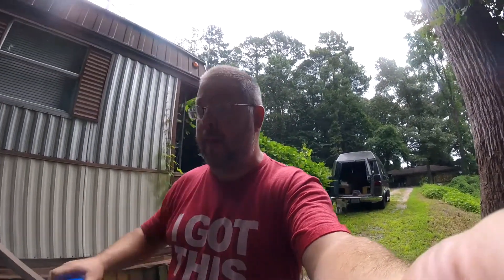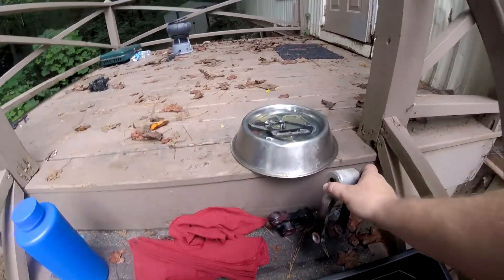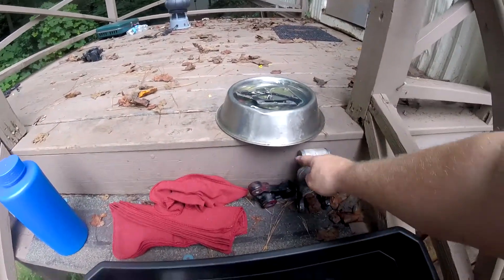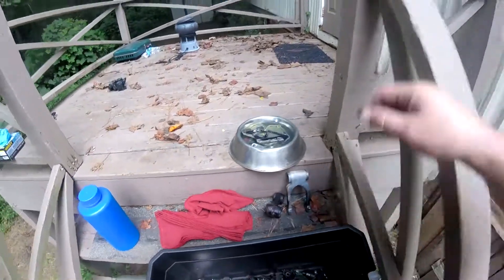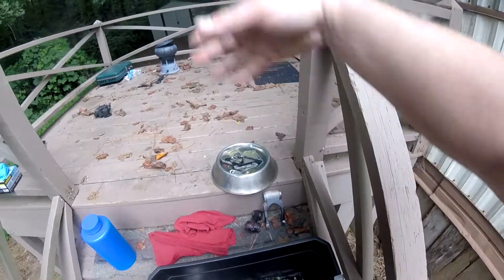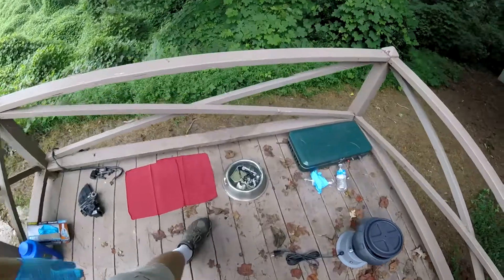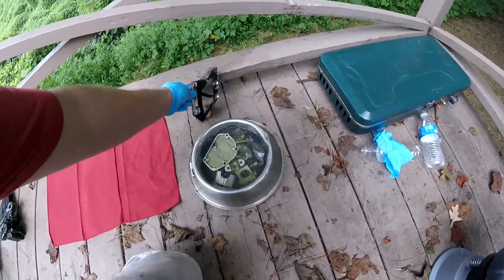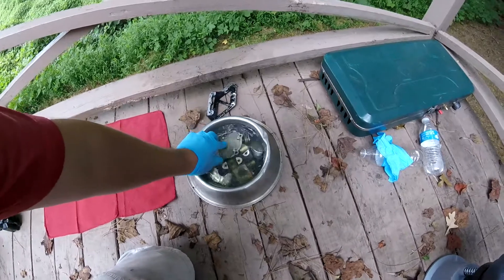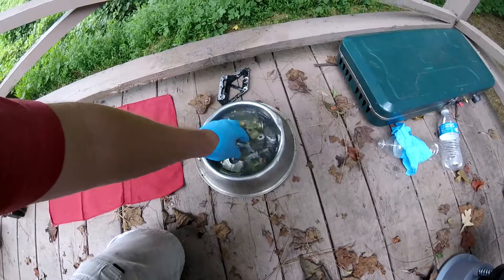I may wrap electrical tape around the ends of these bearing caps, just to keep the bearings closed, and go ahead and throw them in the tumbler anyway. We'll see. Okay guys, this stuff's been soaking in there for a little while and I've run out of room. I've got my little gloves on to keep the gasoline off my skin.